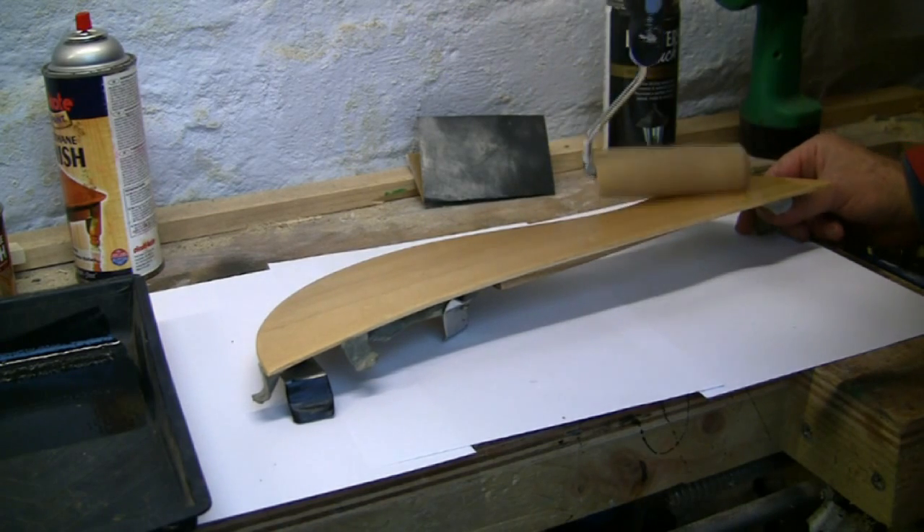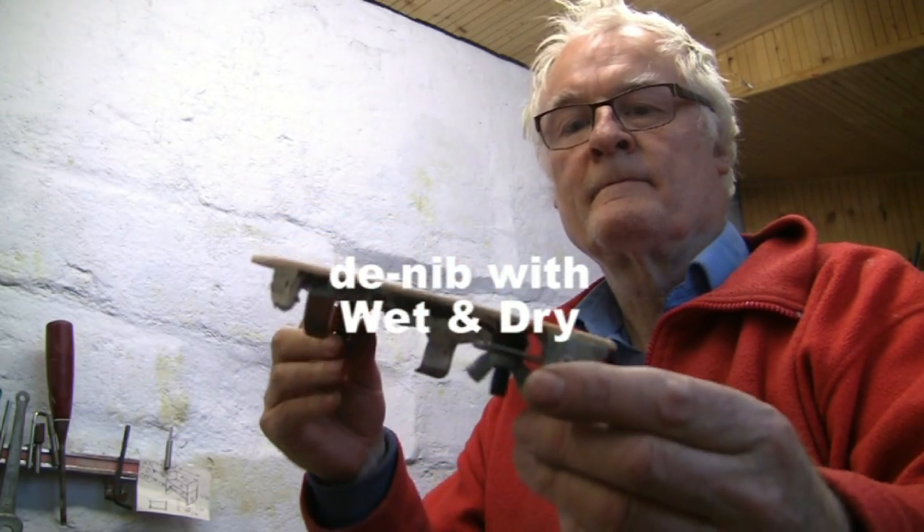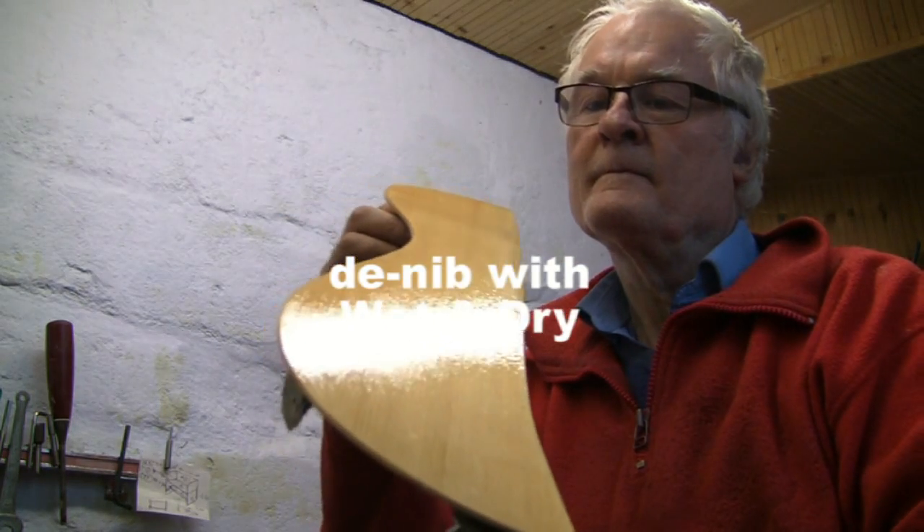I build up about three or four coats, using a very fine emery cloth to de-nib between the coats. For this guitar I used a satin finish, but I've also used gloss. It takes several days to fully harden. Well, I think it sounds better already!